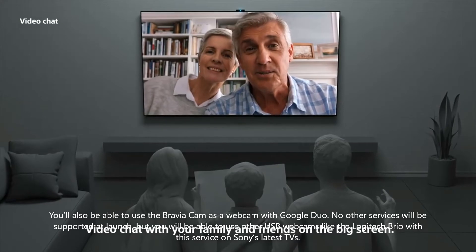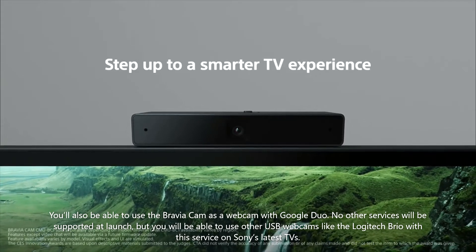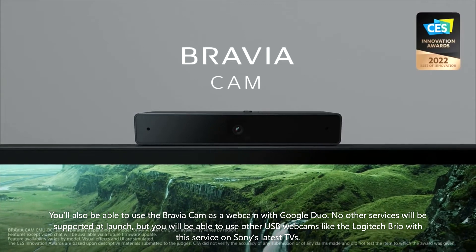You'll also be able to use the Bravia Cam as a webcam with Google Duo. No other services will be supported at launch, but you will be able to use other USB webcams like the Logitech Brio with this service on Sony's latest TVs.